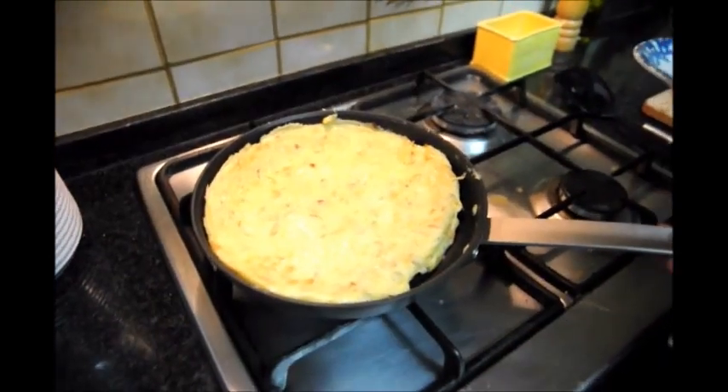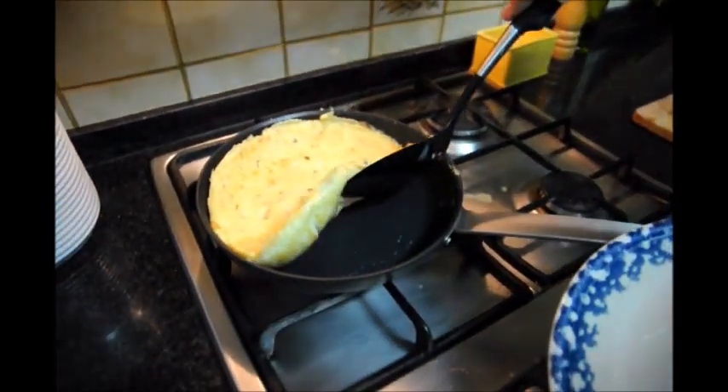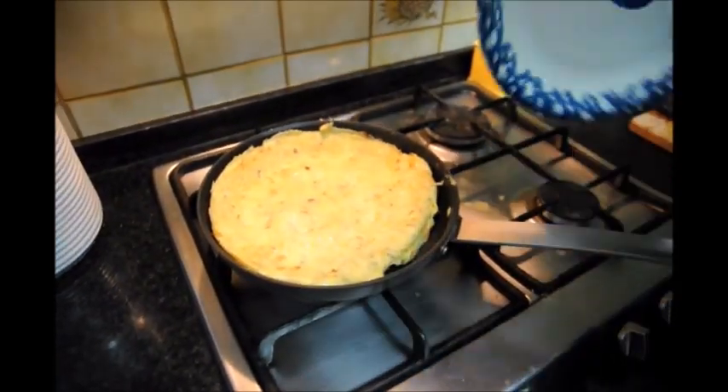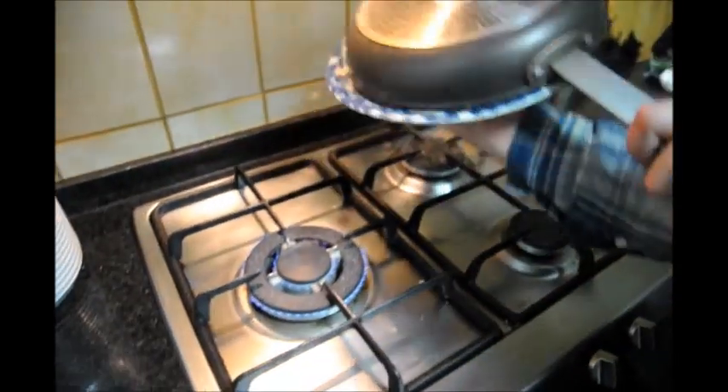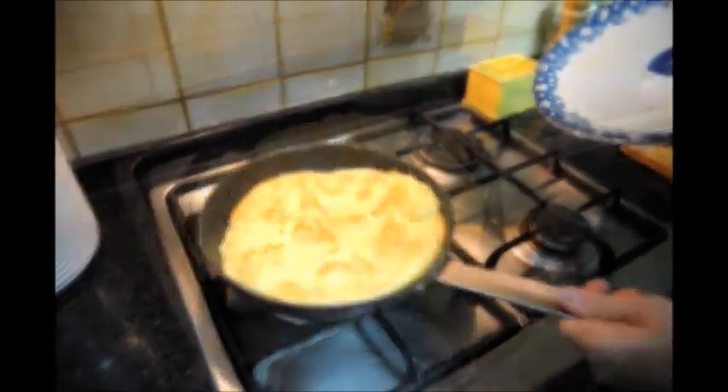Okay, so it's been about two and a half minutes. If you want to see if the other side's done, you can always look underneath — you can see it's already got a nice color. This side could use a little bit more color on it, so we'll flip it and cook that side about another 30 seconds.